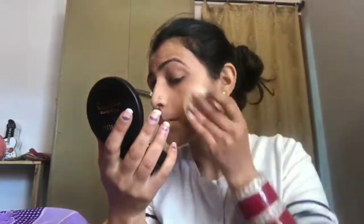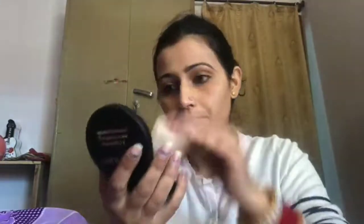For setting powder, I don't use it for baking — I specifically use my compact powder. I've been using it since my wedding and it's really good. Under the eyes, it doesn't crease, and all over the face, if you've applied foundation or BB cream, you can apply this over it.